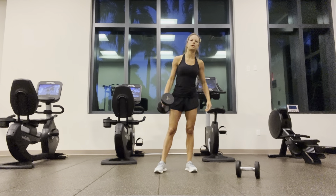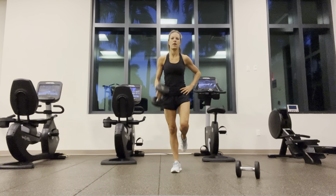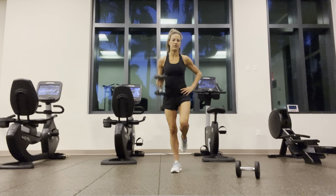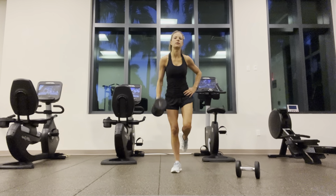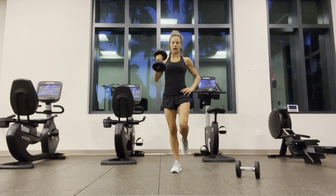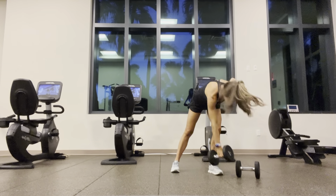And switch — right leg up, weight in the left hand. One through twelve.